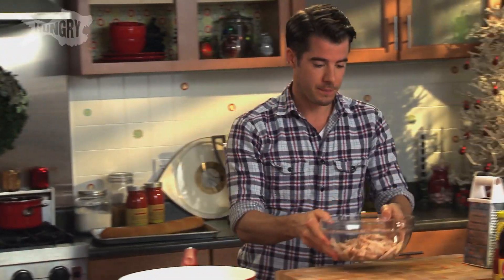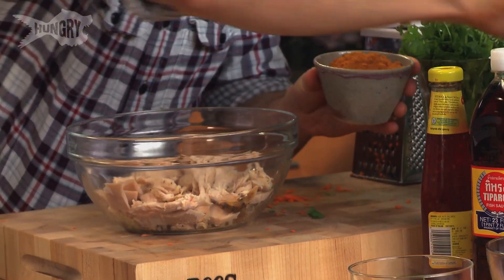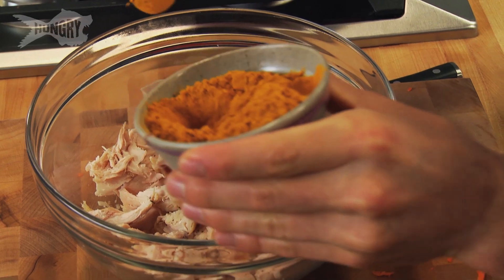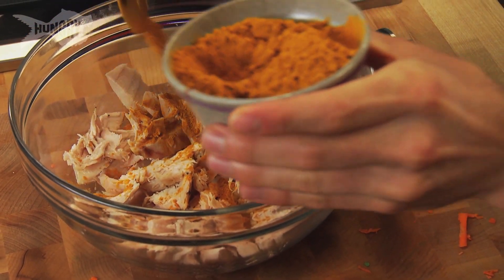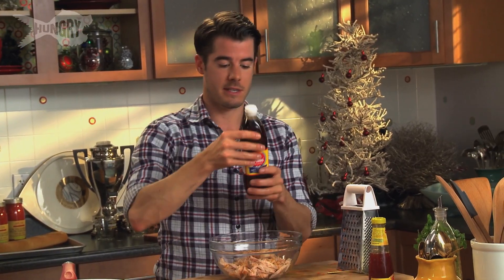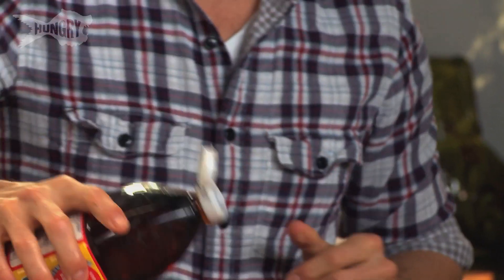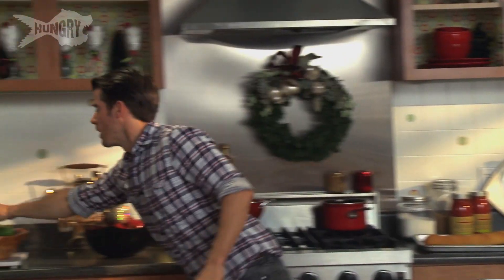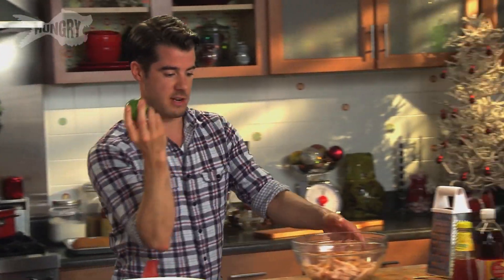I want to funk this up with a little bit of turmeric which is made from root — a bit like ginger actually. It gives an earthy flavour and a beautiful colour — you can see that crazy yellow. This is a wicked ingredient called fish sauce. It adds a beautiful Southeast Asian flavour to everything. And last thing, a squeeze of yummy fresh lime.